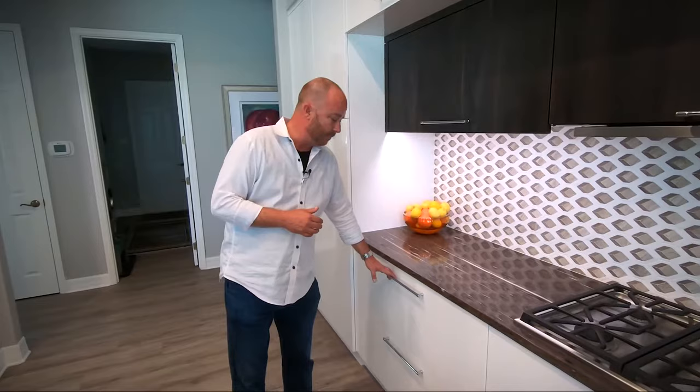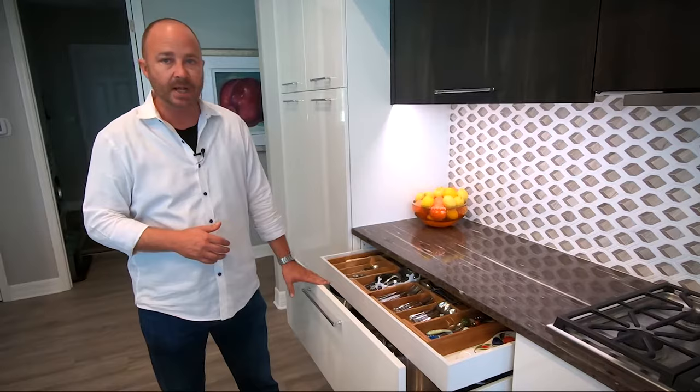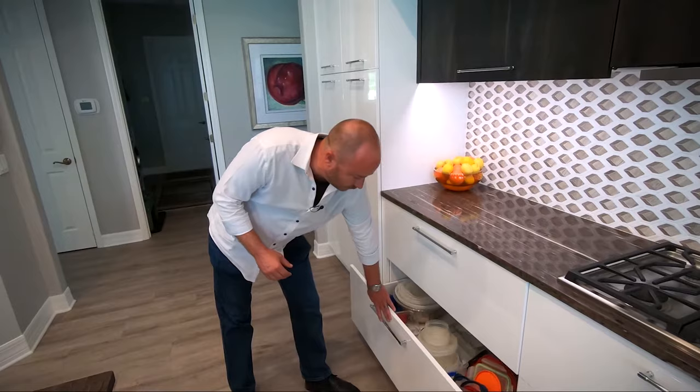Pretty interesting in this kitchen are the hidden drawers, like this silverware drawer that you find behind the larger drawer fronts. Each cabinet has the deeper drawers. The side cabinets left and right of the cooktop have the two top drawers.